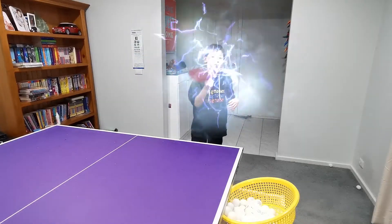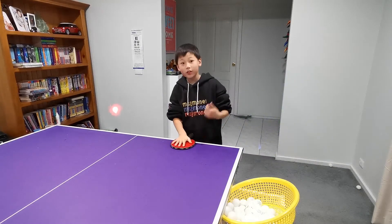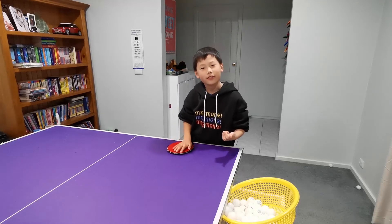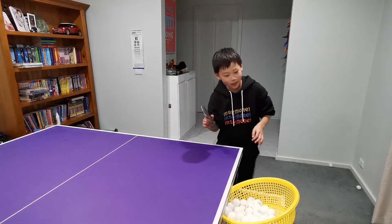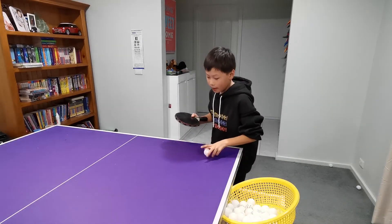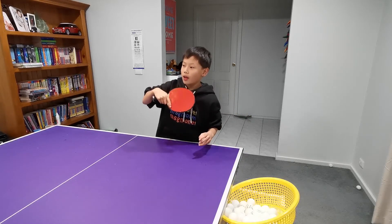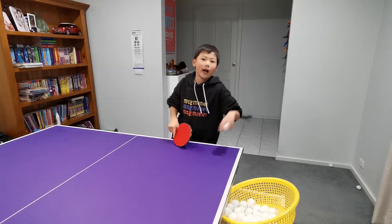Hi guys, I'm going to be teaching you the backhand sidespin topspin serve. It might just be like a cauliflower — when one of your opponents pushes it, it will go out.